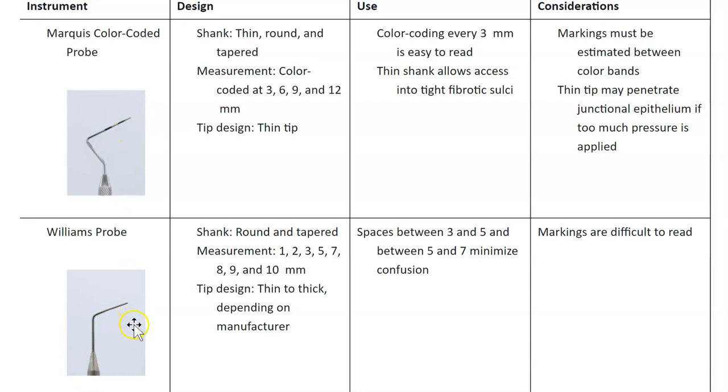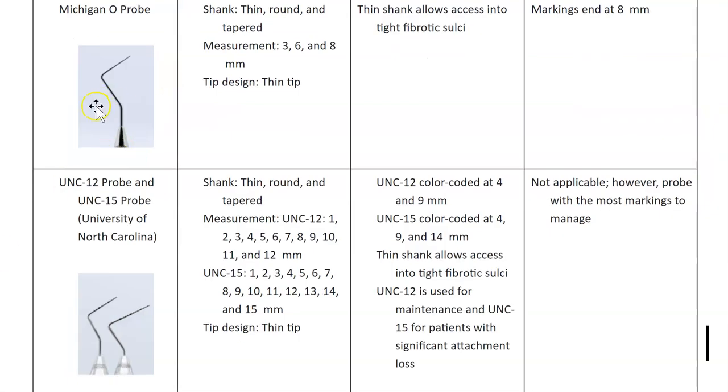The Williams probe has markings at 1, 2, 3, 5, 7, and 10 — there are gaps between 3 and 5, and between 5 and 7. The downside is it's very hard to read. The Michigan probe has measurements at 3, 6, and 8 millimeters — it ends at 8 mm, so it may not be ideal for pockets deeper than 8 mm.